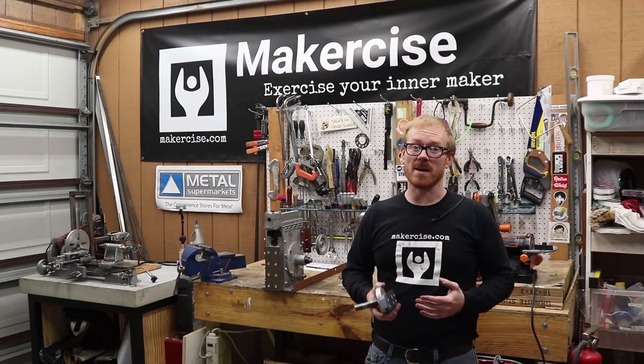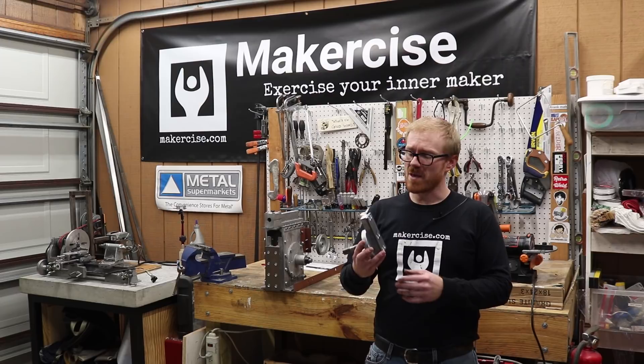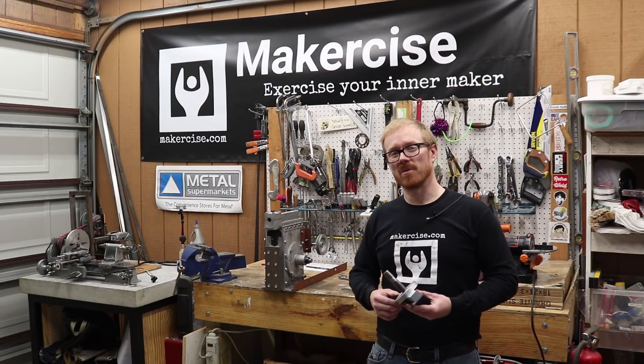Hi, I'm Kressel Andersen. This is MakerSize. In this episode, I make the rotating head for the Shaper project.